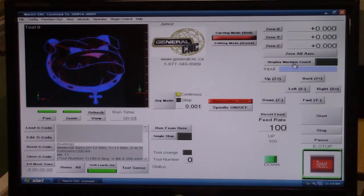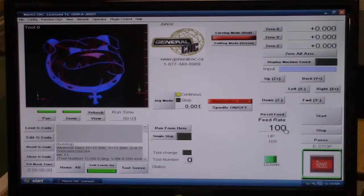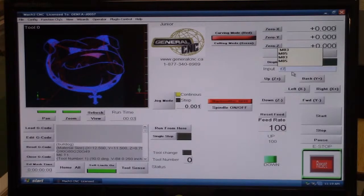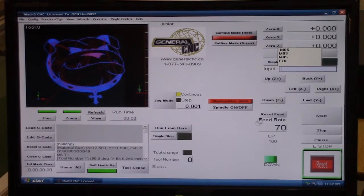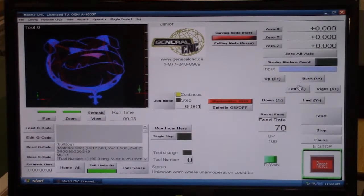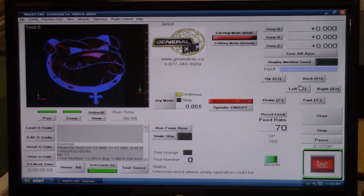We've established that at this point the machine coordinates and the program coordinates are the same — both are at zero. We're going to use this input line to command the tool. The input line can change parameters on the machine — for example, the G-code command for feed rate is the letter F. If I type F100 and hit Enter, it changes the feed rate to 100 inches a minute. You can also type M03 to turn the spindle on, which is a universal G-code command. Now in this particular case we're going to use the input line to zero the X and Y coordinates.